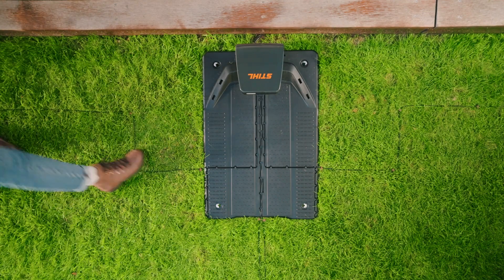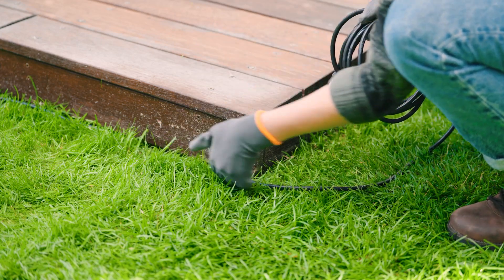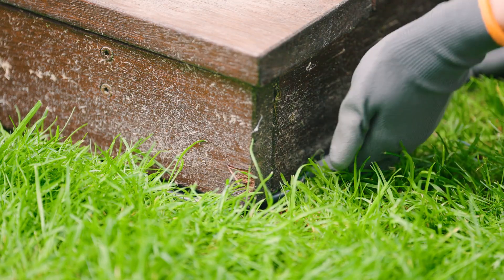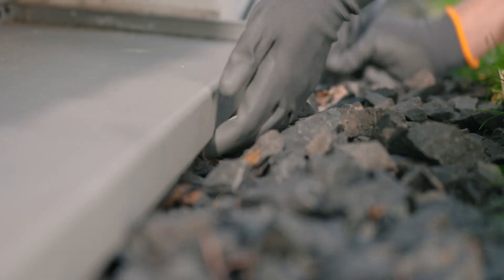Now fully unwind the charging cable and install it outside of the mowing area. The cable should not be entirely tensioned and should not be installed on permanently wet soil. Also ensure that people cannot trip over it.